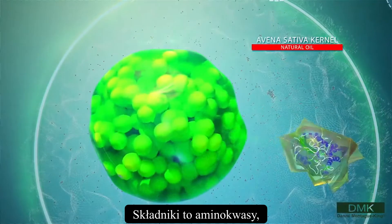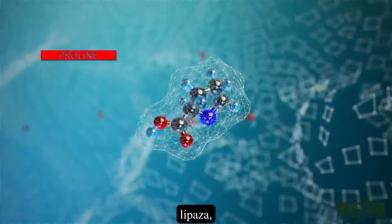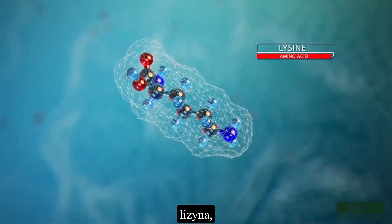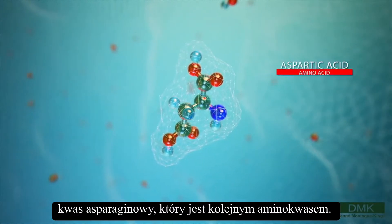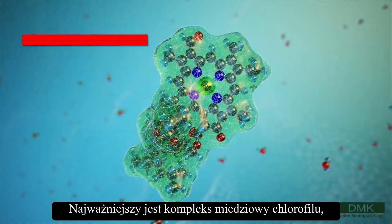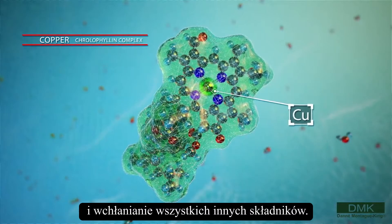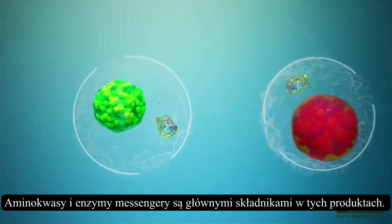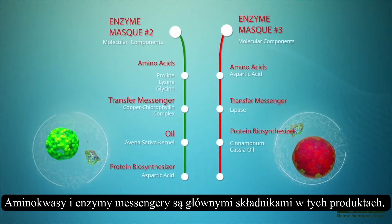Components are amino acids, lipase, proline, glycine — a precursor to collagen production — aspartic acid, which is another amino acid. Most important is copper chlorophyllin because of its wound healing effects and its absorption of all other ingredients. Amino acids and transfer enzymes are the main components of the ingredients in the products.